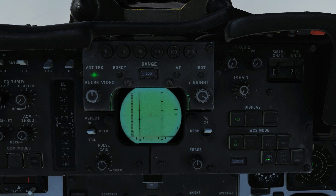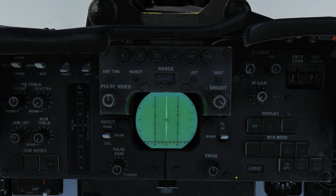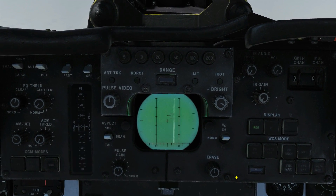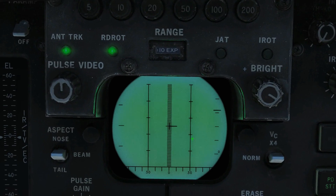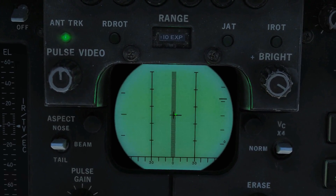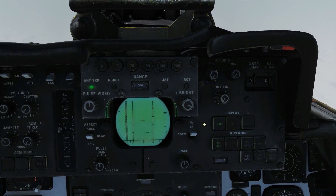Now we'll unlock, go back to trackball scan, half action, and lock what we think is a bad guy. Interrogate — it's hard to see underneath the cross, but he's a single return, not a double line above and below, confirming hostile. Next we're going to do a Pulse Search.